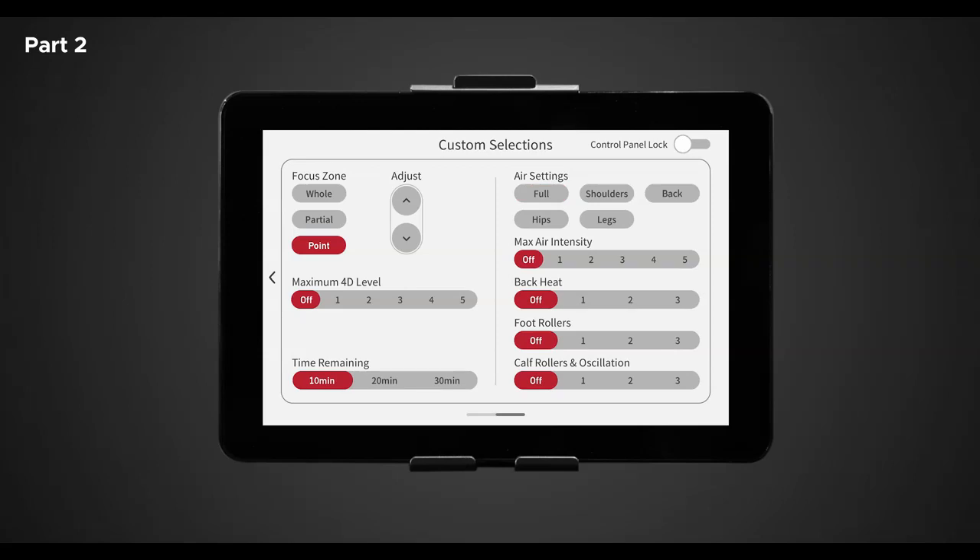Below air intensity is back heat. Here you can choose from four different heat intensity levels — one through three and off, one being warm and three being hot. Next is foot rollers, with four different speed settings — one through three and off, one being slow and three being fast. The last is calf rollers and oscillation. Here you have the option to turn the calf massage on or off, with four speed settings — one through three and off. The calf rollers and oscillation feature combines calf rollers with oscillation movement and compression air cells to relieve tension and pain in the calf region of each leg.